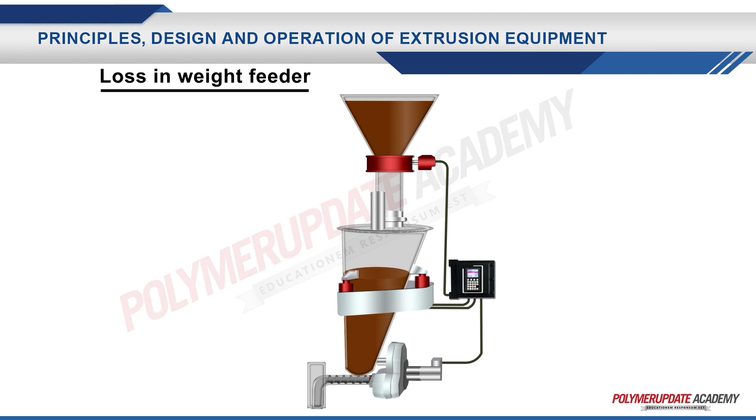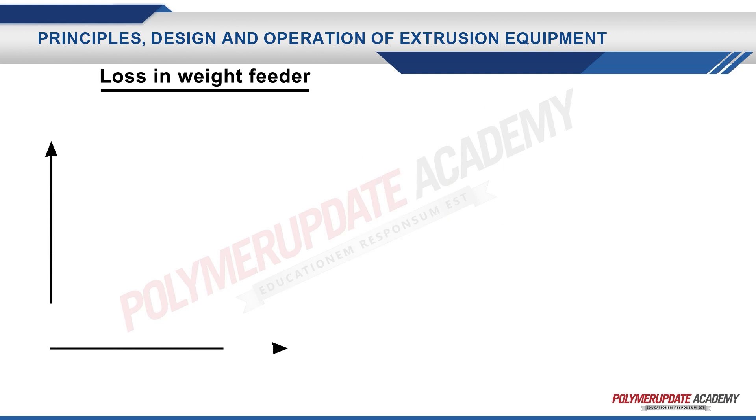As the feeder discharges the material, the rate of decline in the system weight is computed using the load cell mounted on it. This load cell is fitted with the feeder to ascertain the amount of material flow rate in weight per unit time and adjust the feeder screw speed to control the discharge of material as per the desired or set rate from the feeder.